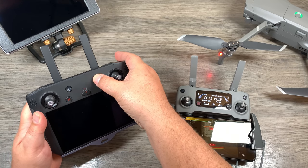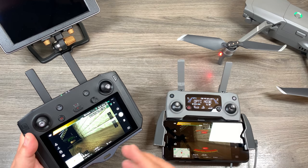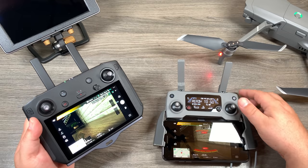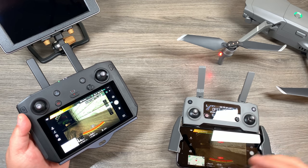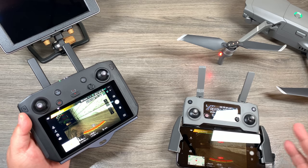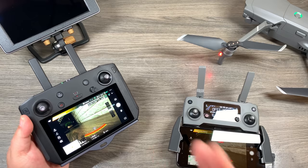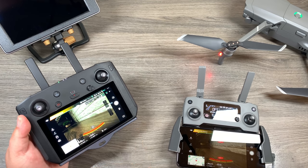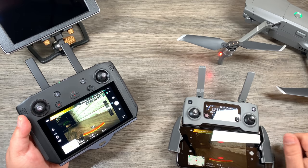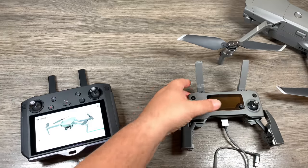Now let's power up the primary remote. You can see I can click on 'Go Fly' and I'm getting a feed on both remotes. If you've got a buddy using the secondary remote he can go ahead and fly the drone — forward, up, down — pretty much anything you can normally do. However the master will always take priority, so if he's flying up and I on my stick start going down, the drone is going to go down — it's going to do what the master remote tells it to do over what the secondary does.